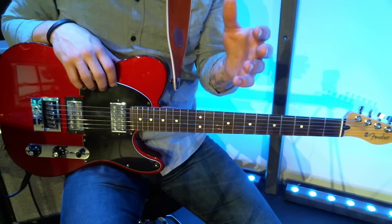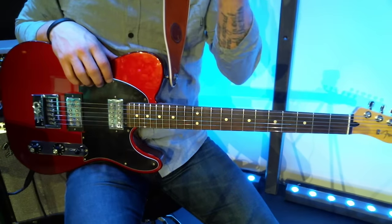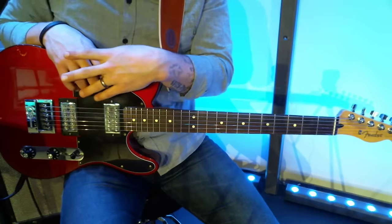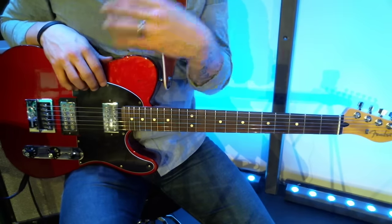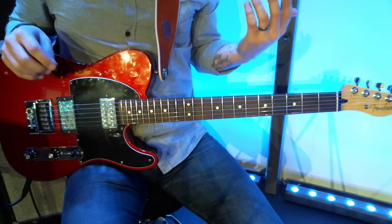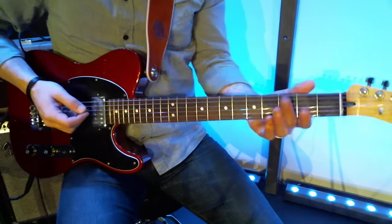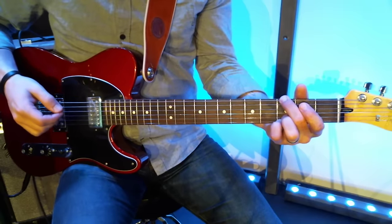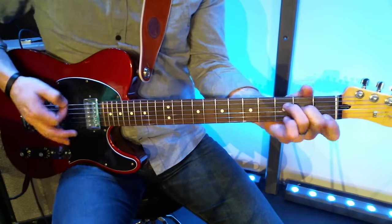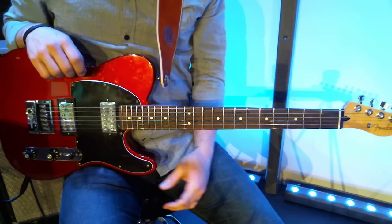I'll talk a bit about chord shapes in this video and effects in a separate video. I wanted to talk about chord shapes because most of us, when we think of playing guitar, we think of playing guitar like we've learned — like we'd play an acoustic guitar.